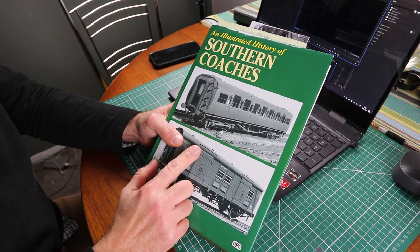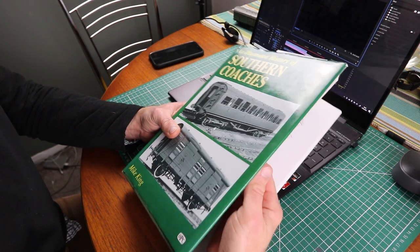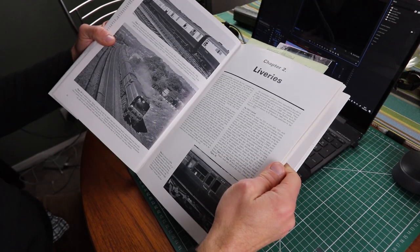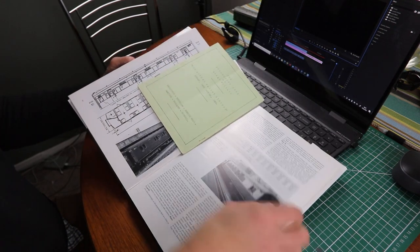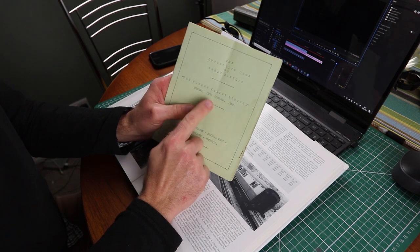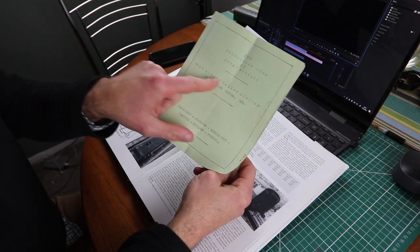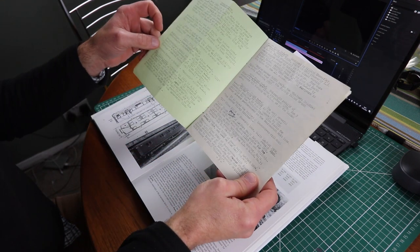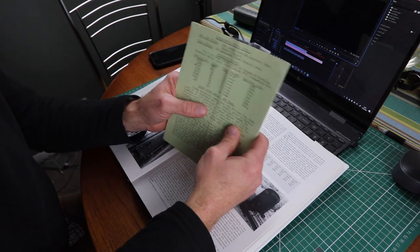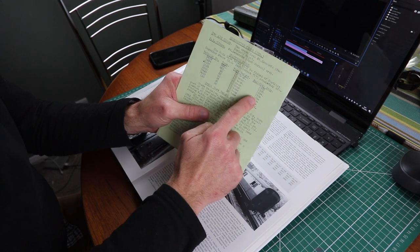At that point I was recommended to get the Illustrated History of Southern Coaches by Mike King - a really excellent book that covers just about any type of coach you could be interested in for southern themed railways. Coincidentally, when I got this book I was also able to pick up a pamphlet - the program of the Rother Valley Rail Tour issued to passengers in 1958. This is full of really nice information, and on the back it has all the coach numbers listed along with the year they were built, which is quite important.